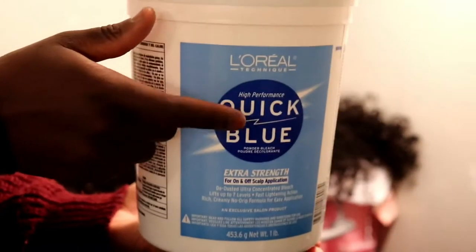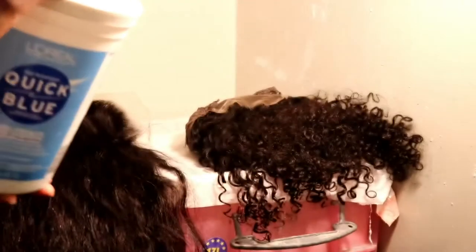Now that I've shown you the inventory that came in, it's time to get into the customization. Hello everybody, my name is Gifty Hairs and I am the gift to your hair. In this video I'm going to be showing you how to customize these wigs.